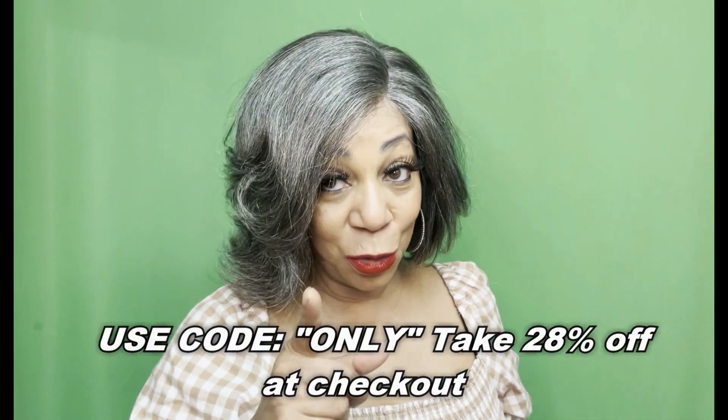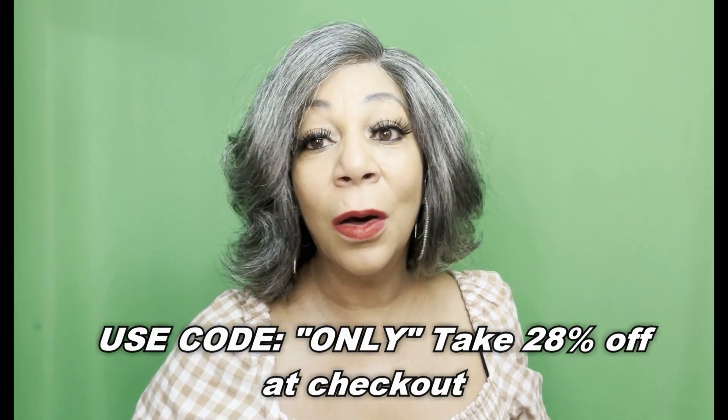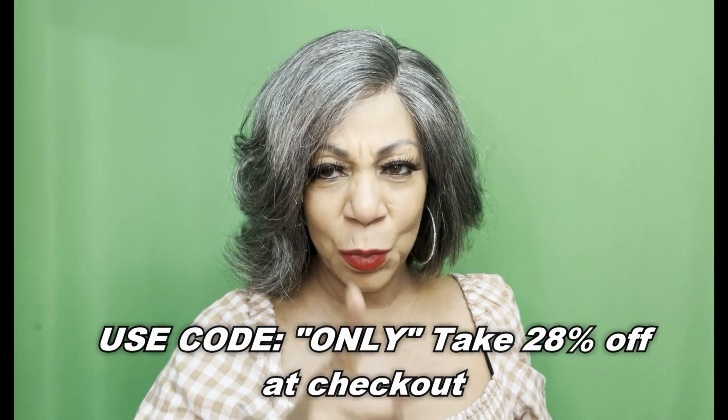Add this one to your wig collection. Be sure to use my coupon code — O-N-L-Y — save 28% off this unit or any unit on their site. Thanks so much for watching.